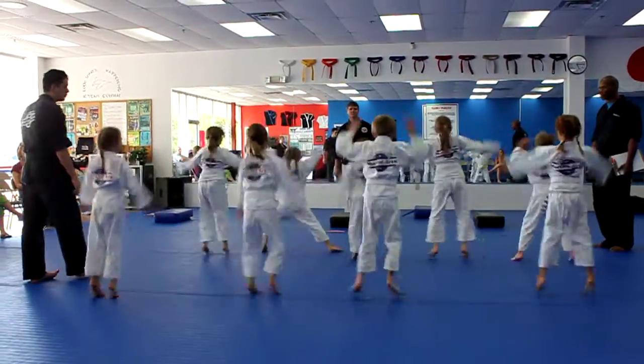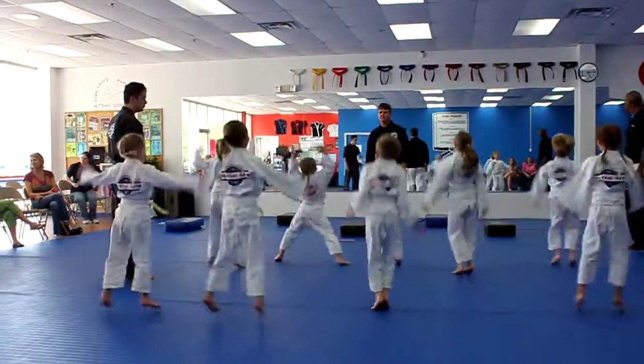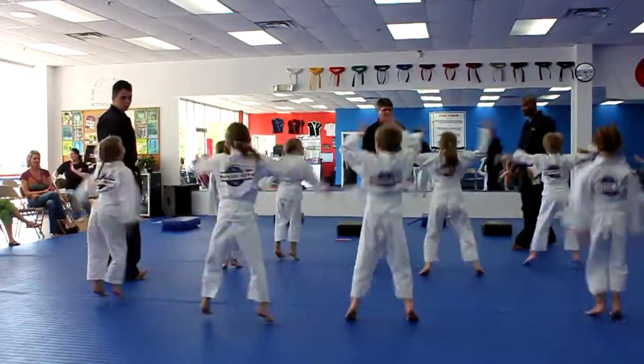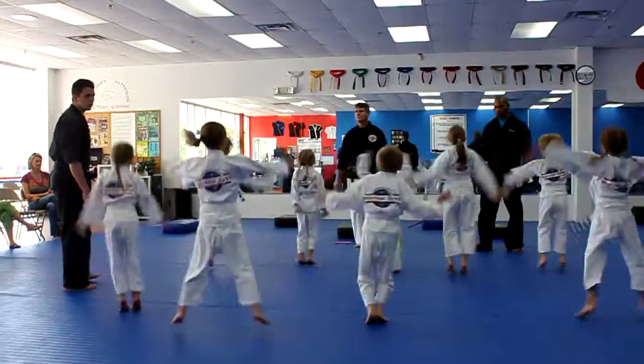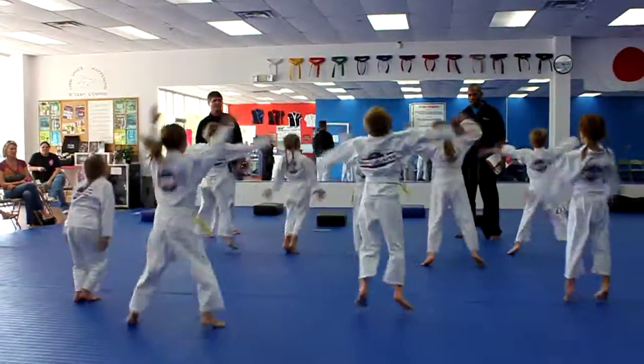Ten. Go, go. Fast, fast, fast. Nine. Eight. Seven. Six. Five. Four. Three. Two. One. And stop. Wow.